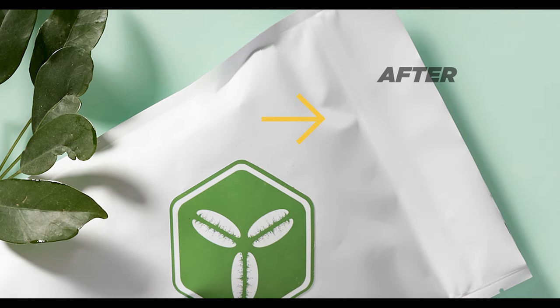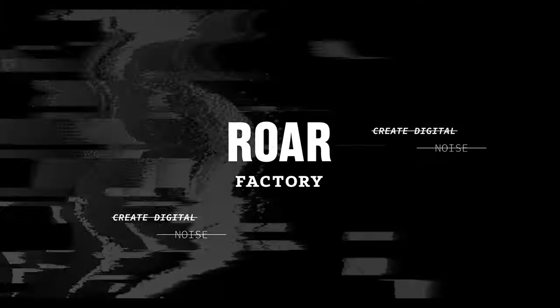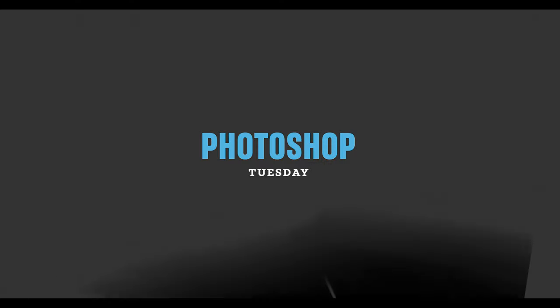Quickly remove wrinkles or smooth out surfaces in your product photography using Photoshop's handy feature called Surface Blur, so that you can create better looking product shots. Welcome back to the Raw Factory. My name is Jacob and the goal of this channel is to help you become a better food and product photographer.